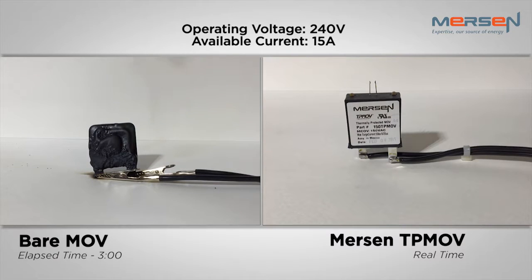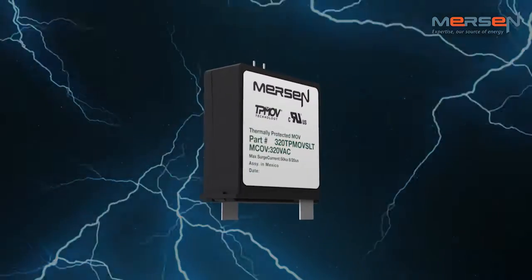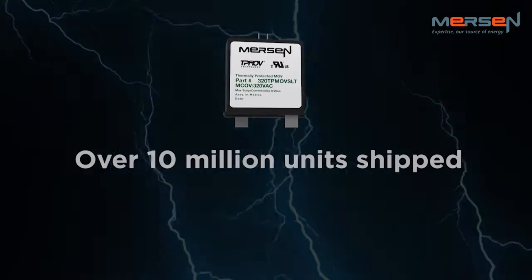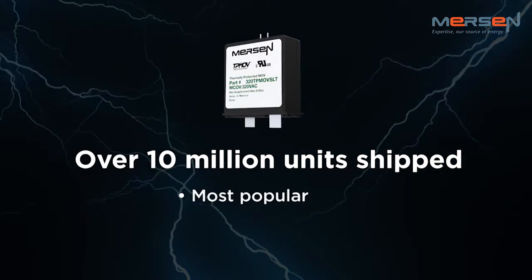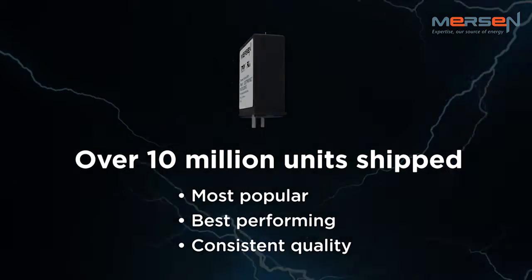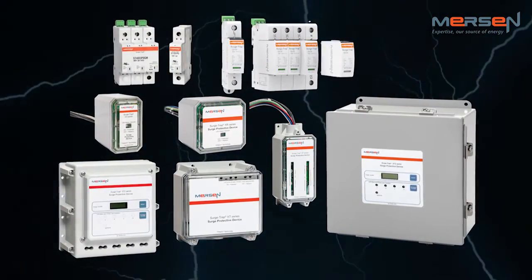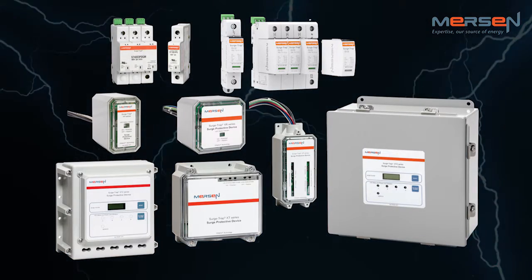This shows how important TPMOV technology is when it comes to safely protecting electrical equipment under abnormal voltage conditions. TPMOV technology has confirmed Mersen as an innovator and a leader in the surge protection market. Since its inception in 2005, Mersen has shipped over 10 million units worldwide. Mersen's TPMOV product has been the most popular, best performing, consistent quality product available on the market. TPMOV components can be found in Mersen's extensive UL and CSA Type 1 surge protective device portfolio, including the NEMA and DINRAIL products shown here.